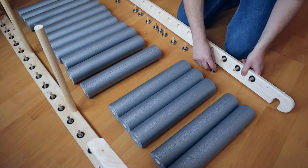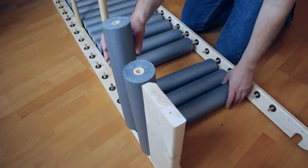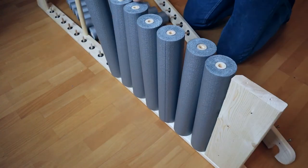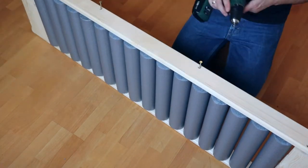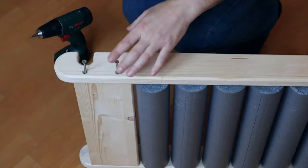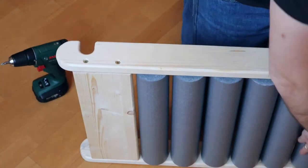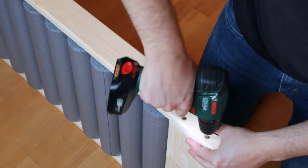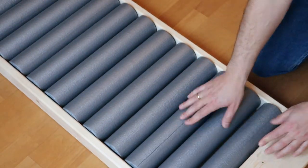Basically the assembling was easy. I just had to put all bearings and dowels into the frames, thread the rolls on the dowels, and then carefully mount the second frame. Finally I screwed everything together. So that's it. Even when it's not 100% perfectly executed, the result is absolutely satisfying and working very well.